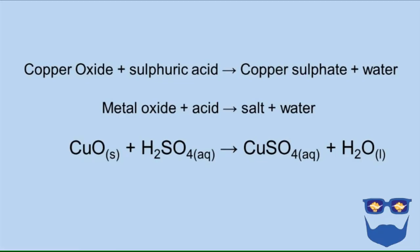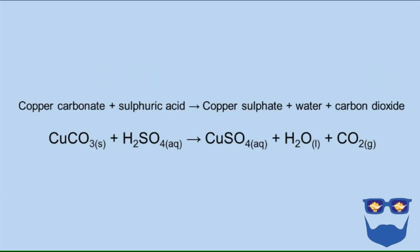Now let's look at the reaction in a little more detail. In the neutralisation reaction, we had copper oxide plus sulphuric acid going to copper sulphate and water. A metal oxide plus an acid gives us a salt and water. The balanced symbol equation: CuO (solid) + H₂SO₄ (aqueous) → CuSO₄ (aqueous) + H₂O (liquid). Alternatively, copper carbonate and sulphuric acid goes to copper sulphate plus water plus carbon dioxide: CuCO₃ (solid) + H₂SO₄ (aqueous) → CuSO₄ (aqueous) + H₂O (liquid) + CO₂ (gas).